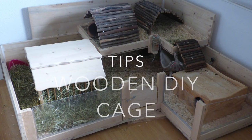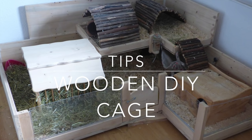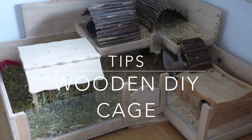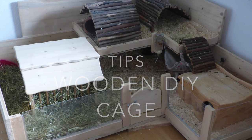Hey guys! Today I'm doing a video on how to build your own wooden guinea pig cage. Building your own cage is fairly simple and often way cheaper than just buying one in a store. Unfortunately, I deleted most of the clips from the time when I built my guinea pig cage, but I'll just work with what I got.